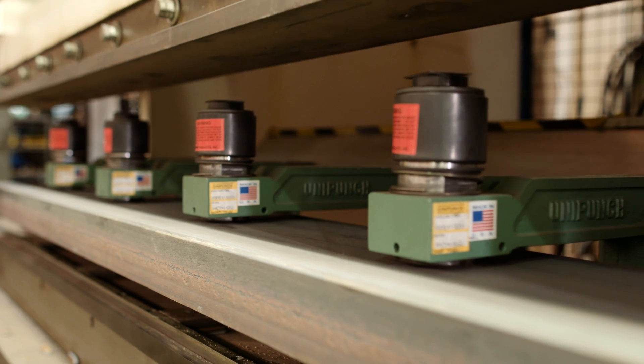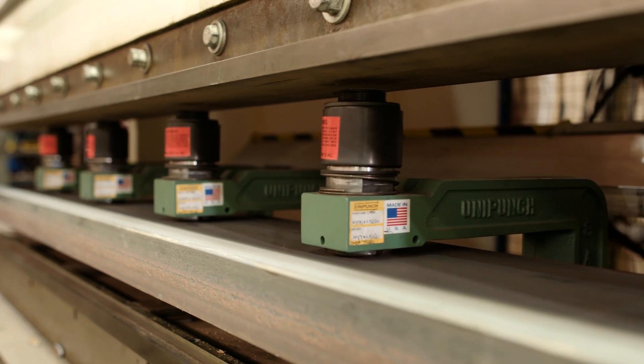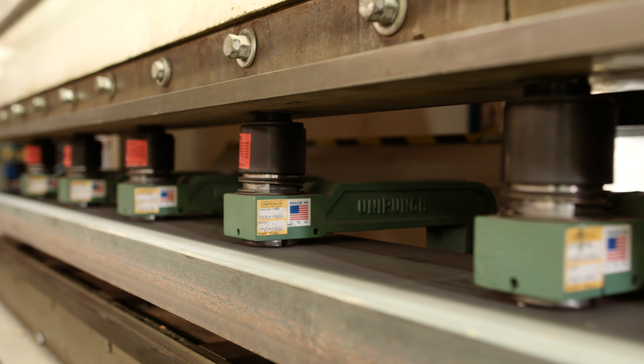It used to take two guys, two minutes apiece to lay the holes out and punch by hand. Now we do a whole channel with nine holes in 30 seconds. Before we used to do 20 a day; now we're doing way over 100 a day.